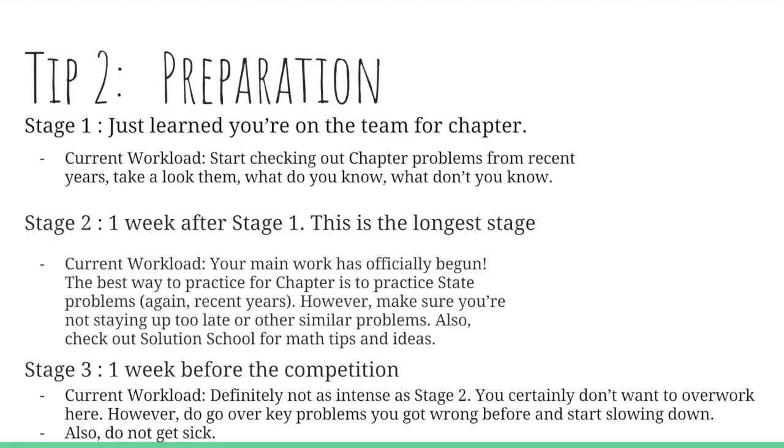Stage three is one week right before the competition. This is the stage when you're going to want to start slowing down — you don't want to overwork here, and it's definitely not as intense as stage two. Also, don't get sick. That's an extreme buzzkill.